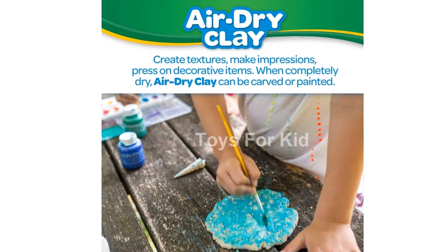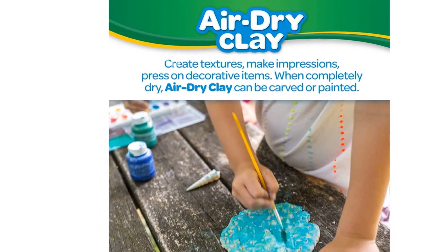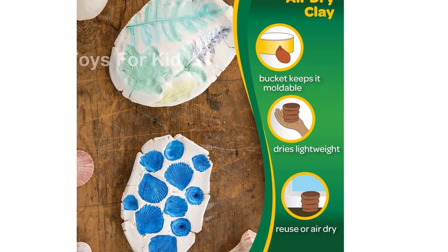Crayola Air Dry Clay is designed with little hands in mind, making it easy for kids to shape and mold. And if you need the clay to be softer, just add water. It's that simple.